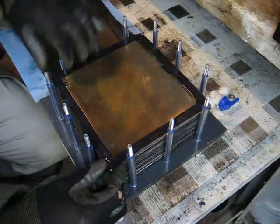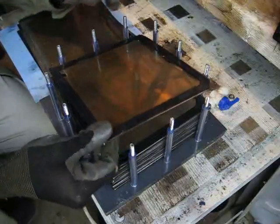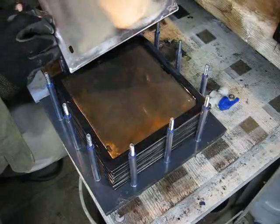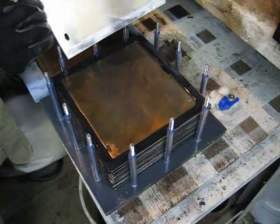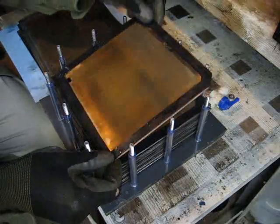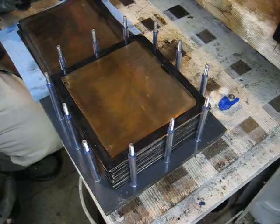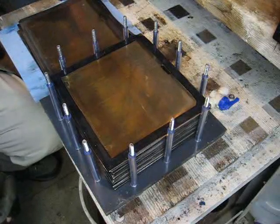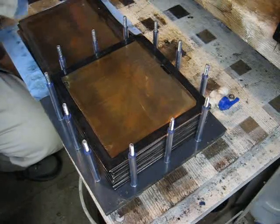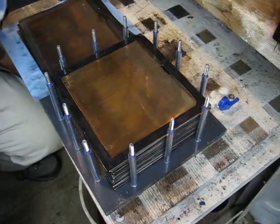I was thinking that I would see a burnt spot or something. Let's look at the ninth plate — it's fine too. I'm still confused. I thought I found the solution, but it doesn't look like it.